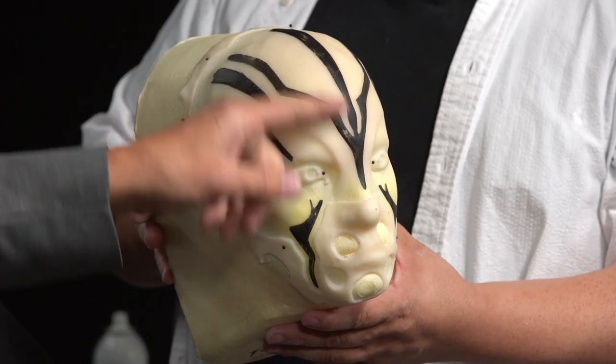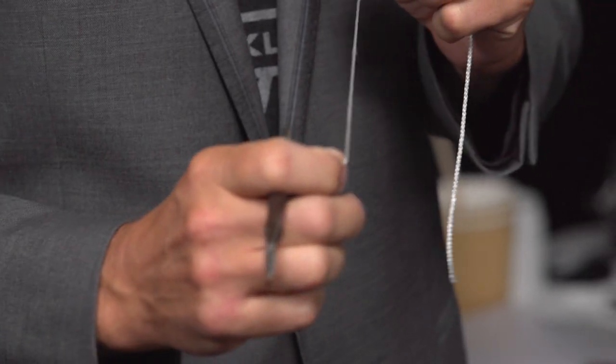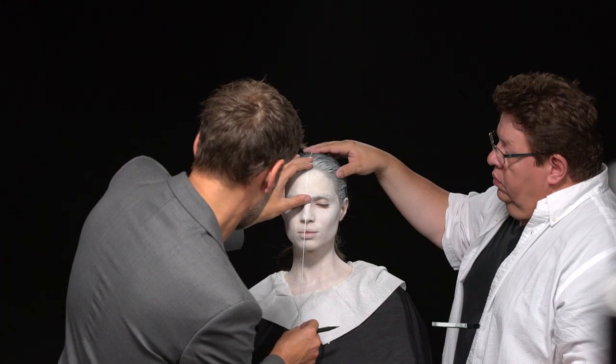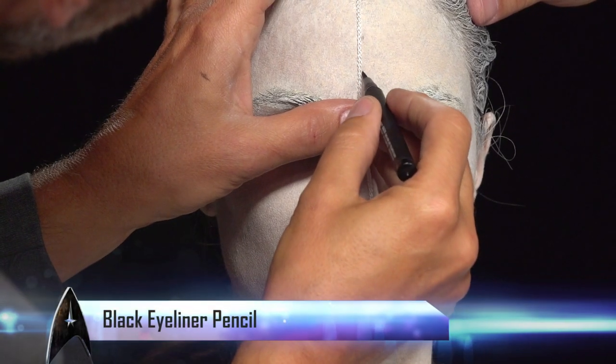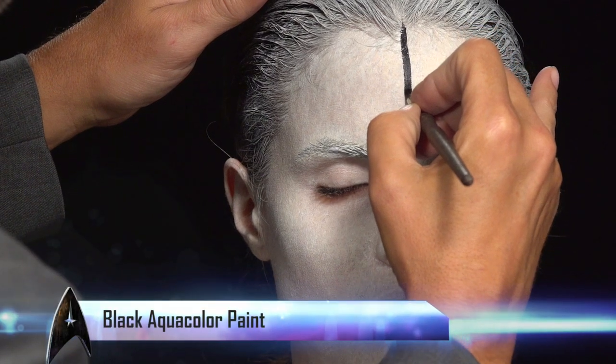Then I'm going to go in and do the black line work. I'm going to find our center line and work out from there. I'm going to use a piece of string straight down the front of her face, and I'm going to dot it with a black eyeliner pencil. We can then fill that in with a straight black line.